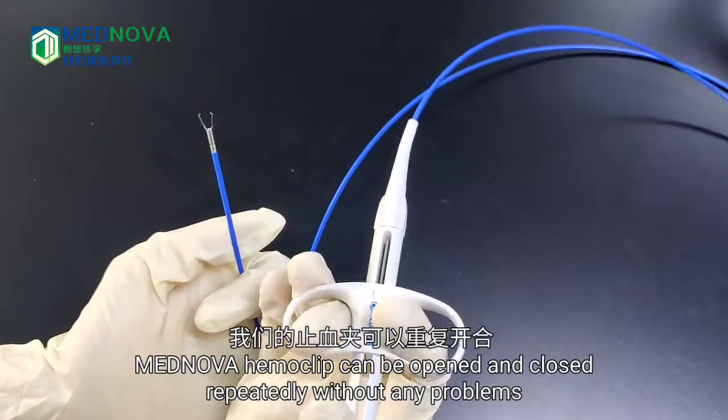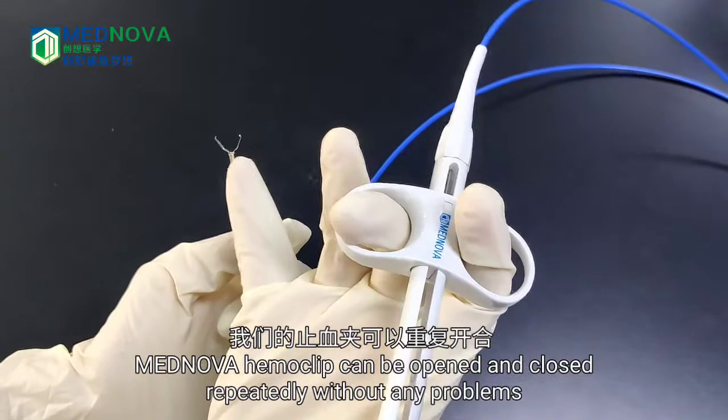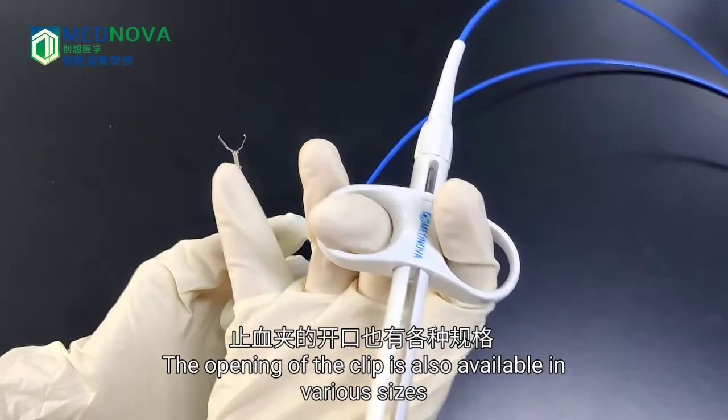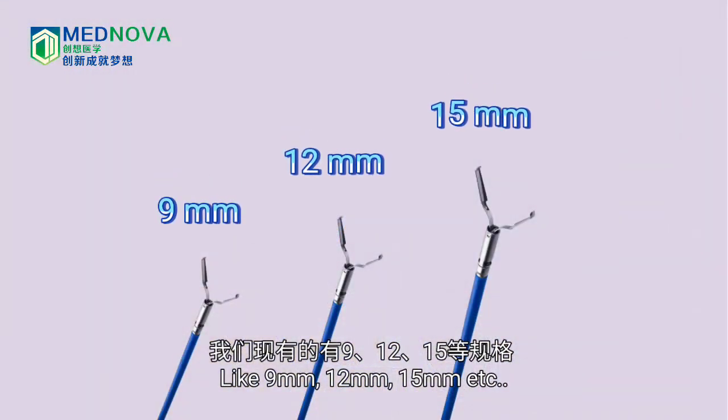MagNova Hemaclip can be opened and closed repeatedly without any problems. The opening of the clip is also available in various sizes, like 9mm, 12mm, 15mm, etc.